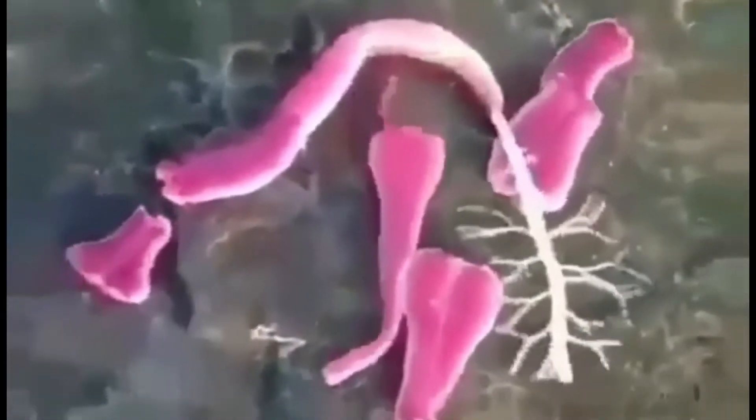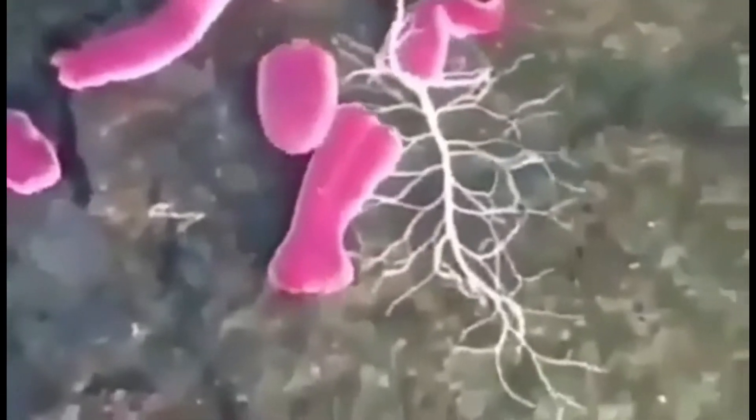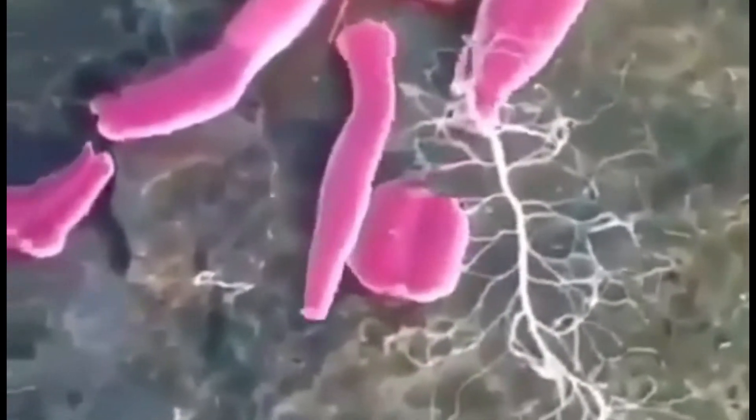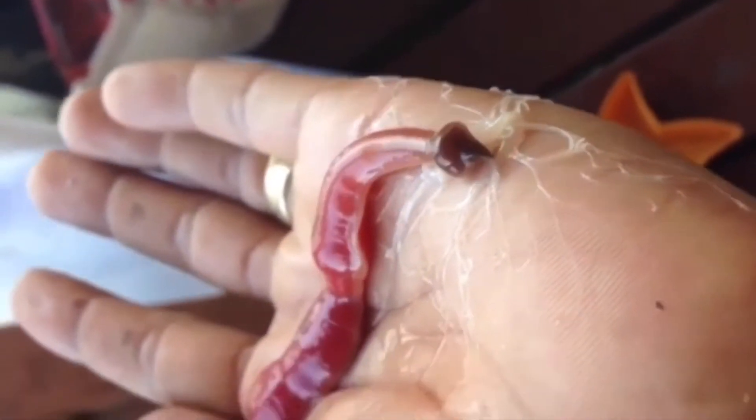Nemertea is a phylum of invertebrate species also known as ribbon worms. Most are very slim, usually only a few centimeters wide. Although only a few have relatively short bodies, many have patterns of yellow, orange, red, and green coloration.